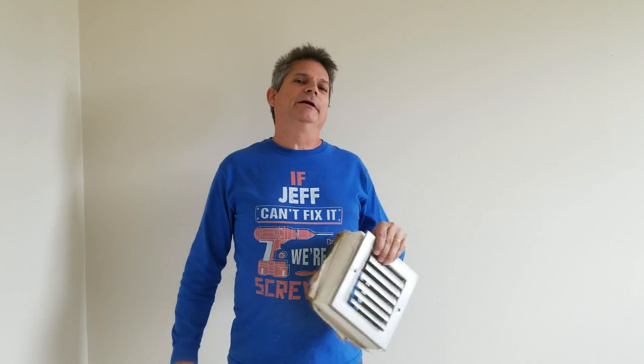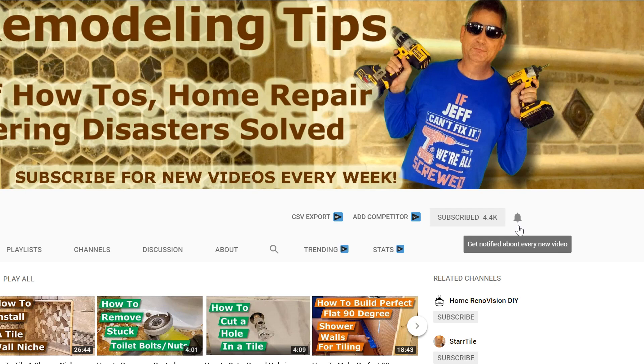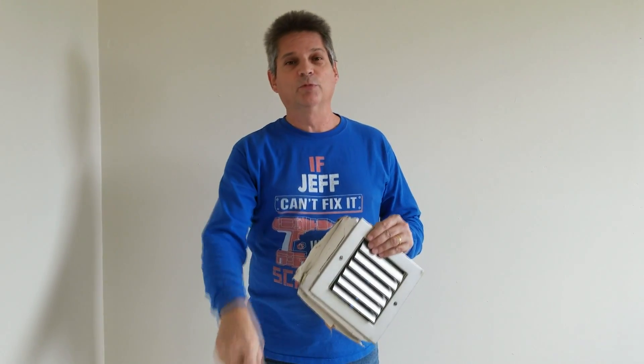Hey everybody, Jeff here, and welcome back to our channel. If this is your first time visiting us, this is a great time to take a look at the subscription button down below and click on that so you can be aware of all the other videos that we put out to help you. When you subscribe, make sure you click on that bell icon right next to it. And if you have any questions at all, leave them down in the comments and we'll answer them for you. So let's get started with today's project.